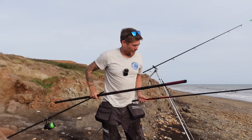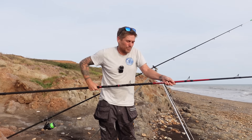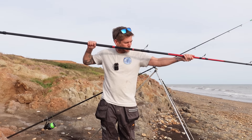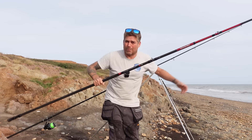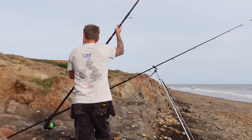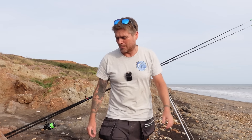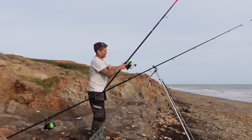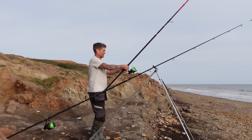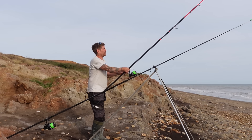The second rod I'm using today is my heavier Diwa. I'm going to be chucking out some pretty decent sized baits in the hope of a tope. It's far beyond my casting ability but it will get a heavier bait out there, and if I hook into something huge this rod will get it in no problem. I'm fishing with my Shimano Power Aeros — which I bought second hand, far too expensive new.